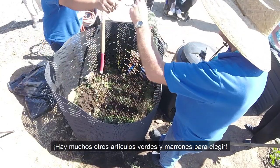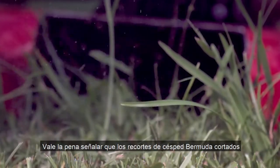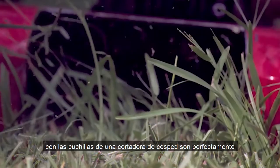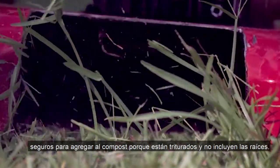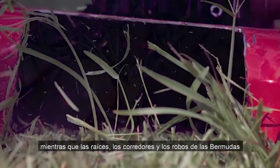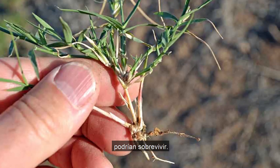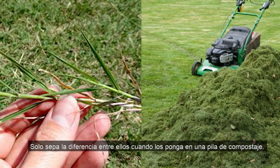There are plenty of other green and brown materials to choose from. It's worth noting that Bermuda grass clippings, like those trimmed by a lawnmower's blades, are perfectly fine to add to compost because they're shredded and don't include the roots. Bermuda grass clippings will break down quickly, while whole Bermuda roots, runners, and stolons could survive. Just make sure you know the difference between the two before adding to compost.